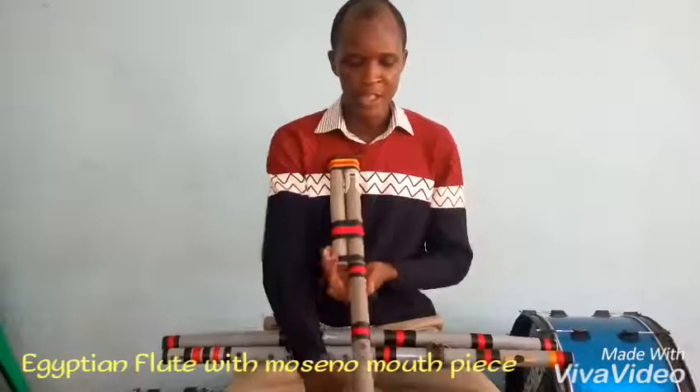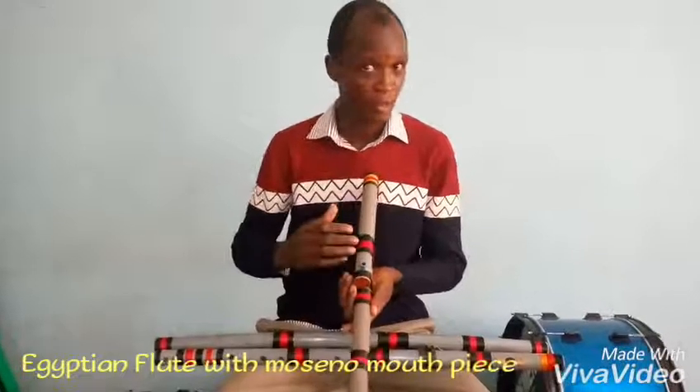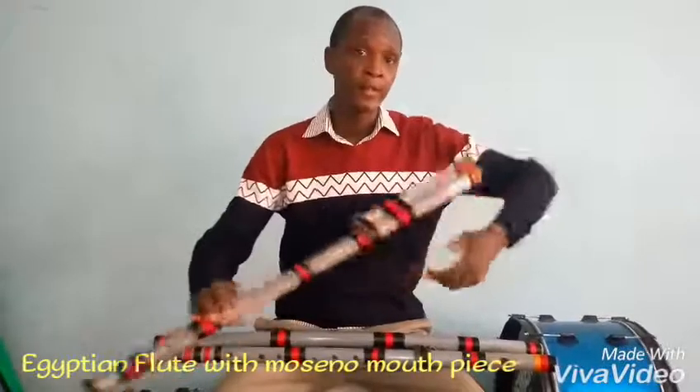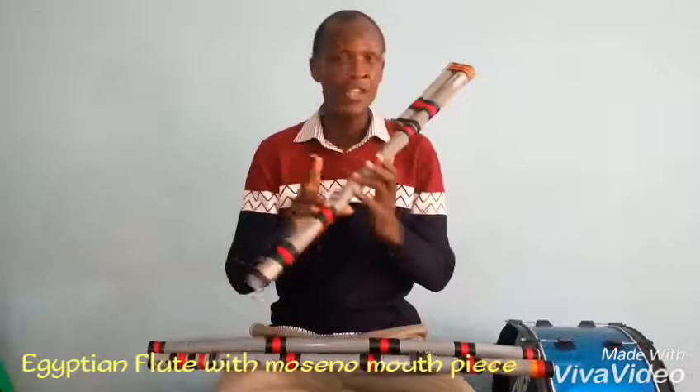This is an Egyptian flute having a monoceno style mouthpiece; it also has a tongue hole. Let's see how this flute sounds — it has a wonderful sound. It's kind of a little bit about the Egyptian scale.